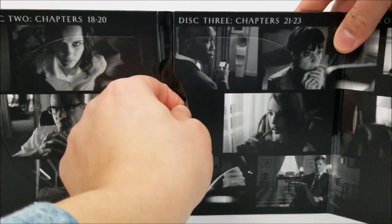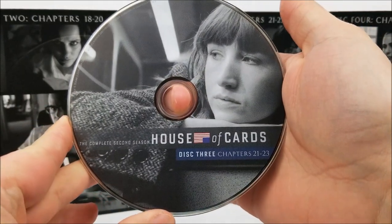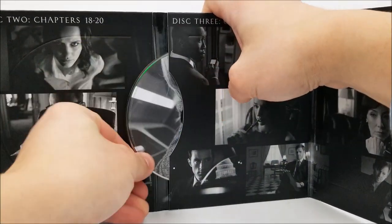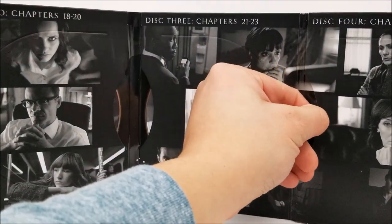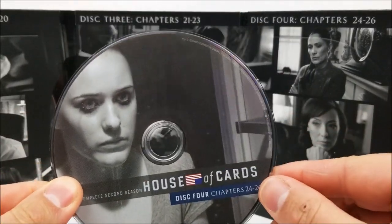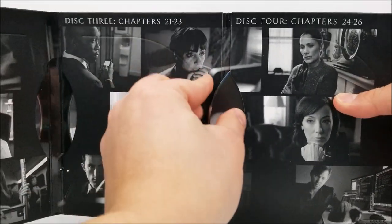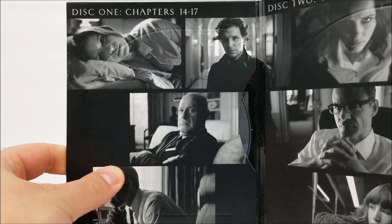And then you do have disc three. And then your final disc right here — disc four, chapters 24 to 26. These are a pain in the butt. There you go. And then that does slide back in there. You do have some little scenes from the show on here as well.